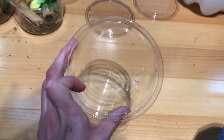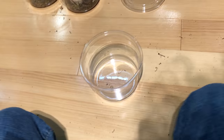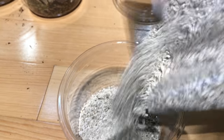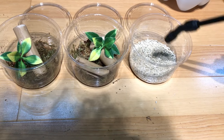Our third cup is much simpler — this one is for eggs rather than hatchlings. We're going to take our bag of vermiculite, cut this open at the top, and just fill the cup with about a quarter inch or so. We really do not need all that much. And just for good measure, to hold a bit of humidity, I am going to spritz this just a little bit.